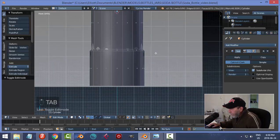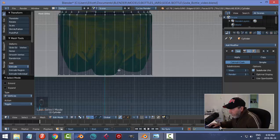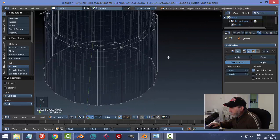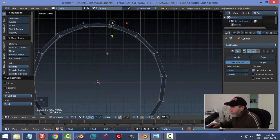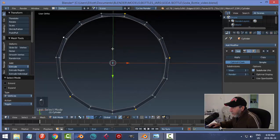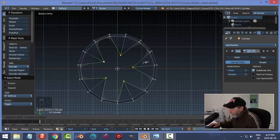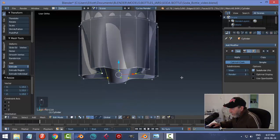Back in edit mode, vertex selection and wireframe. I'm going to work on the bottom — there are five protrusions. From the bottom view (Control 7), I can see the outer ring. I'll select every third vertex, holding Shift to add to my selection — select one, skip two, select the next, and so on. Then I hit S to scale them in. Out of wireframe, we're starting to get that effect.